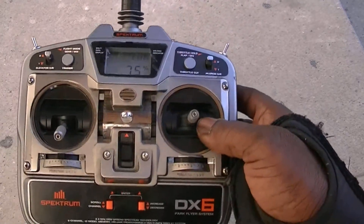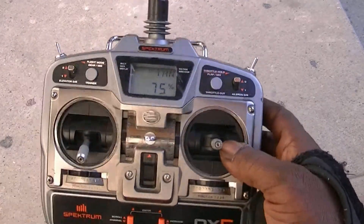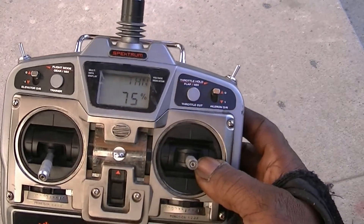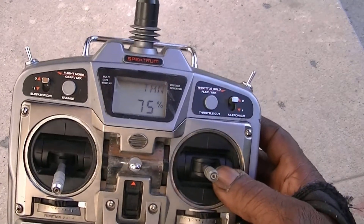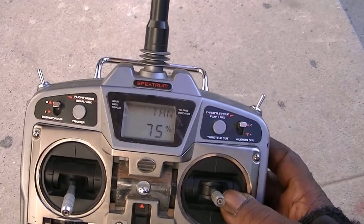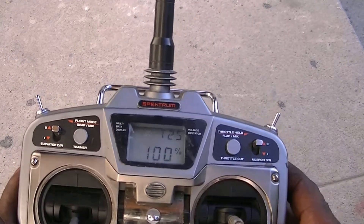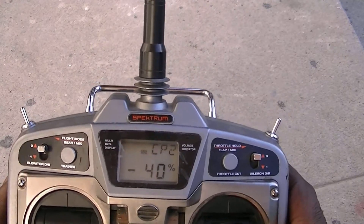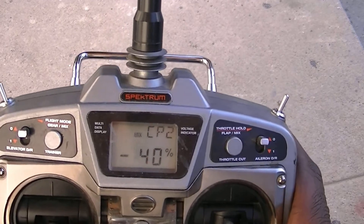I wouldn't advise anybody to buy this transmitter, but if it's cheap and you've got no other choice. Another thing I don't see on here is the gyro gain settings. If anybody has any experience with this radio, tell me what they use — maybe the gear channel, or it might be the CP2 setting for the gyro gain. Thanks for watching.